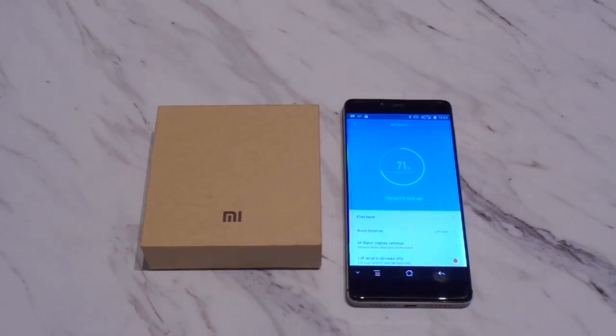Hi guys, this is Wizard1 again from Red Flag Deals bringing you the unboxing and full video review of the Xiaomi Mi Band 2. It is currently available from various online retailers ranging from $33 US up to about $50 US. I decided to do a combined video as an unboxing would have only lasted a minute since it doesn't really come with many things. As you know, this is Xiaomi's second attempt at creating a cheap and viable competitor to fitness trackers such as the Fitbit HR. Their very affordable but extremely buggy and inaccurate Mi Band 1S was a huge disappointment to many people, myself included.